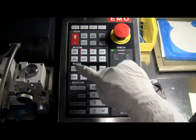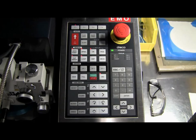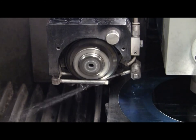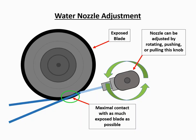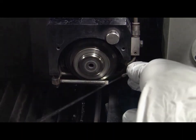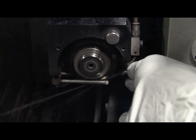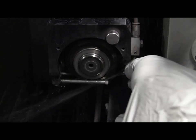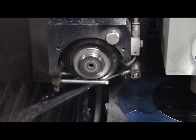Turn on the cut water by pressing the cut water button. Observe the cut water stream as it hits the blade to verify whether or not the water nozzle needs to be adjusted. We want to ensure that the water stream hits the exposed portion of the blade as much as possible, and that the water stream splits into two streams after hitting the blade. The water nozzle can be adjusted by rotating, pushing, or pulling the nozzle accordingly. Once you have verified the water jet alignment, turn off the cut water by pressing the cut water button.